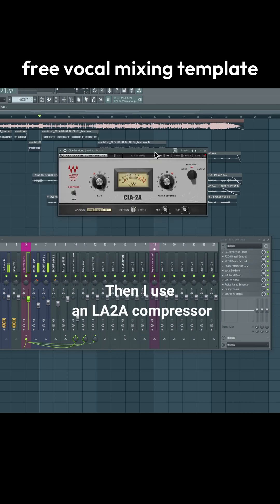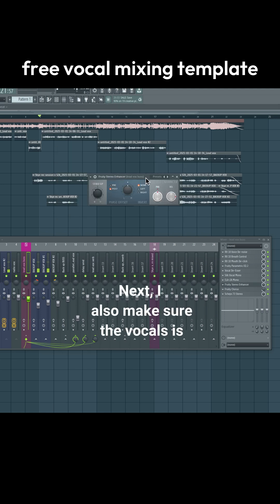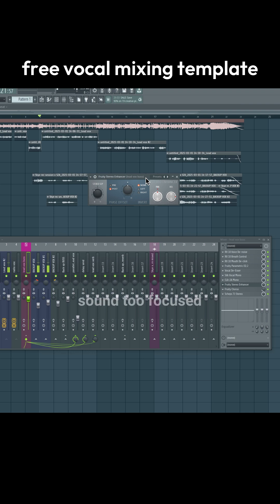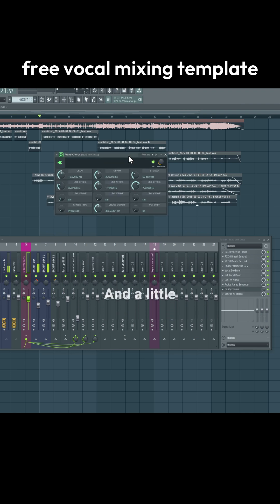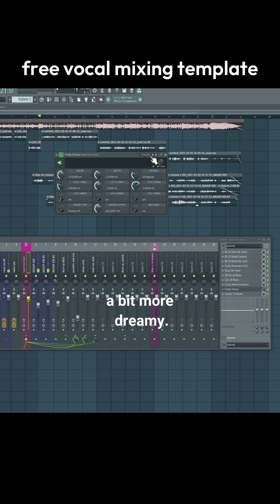Then I use an LA-2A compressor to make sure the vocals sound crisp and consistent in the mix. Next I also make sure the vocals are spread properly in the mix so it doesn't sound too focused in the center. A little trick I like to use is Fruity Chorus, which basically smoothens the high end to make it sound a bit more dreamy.